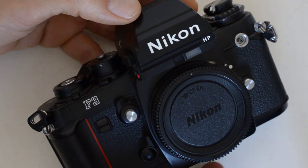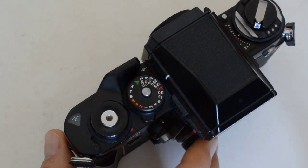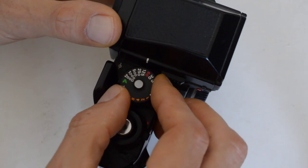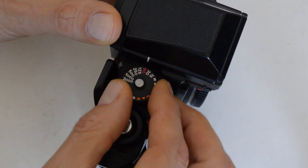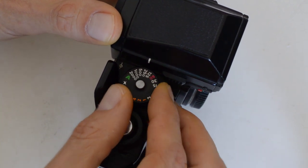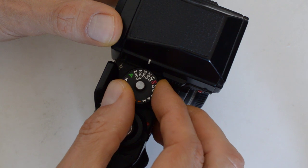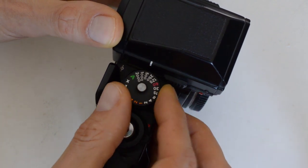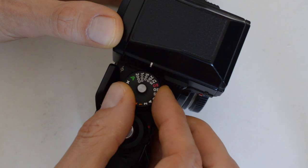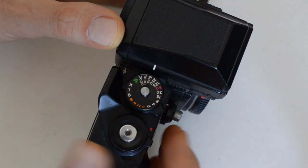So here's my complaint. For some background, the F3 is an electronic camera with an electronic shutter. One of the primary advantages of an electronic shutter is that you can get intermediate speeds. If I select the shutter speed manually, I can select from between 2,000 down to 8 seconds, but in only one-stop increments. If I want an intermediate speed, I have to put it on automatic. This shutter, like most electronic shutters, will continuously and steplessly adjust the shutter speed, so you get an intermediate shutter speed for more accurate readings. That's the big advantage of electronic shutters.